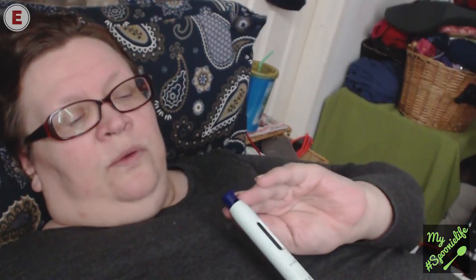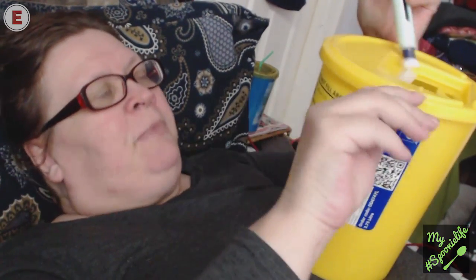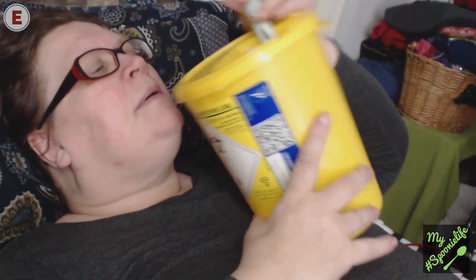Now, important — there is a very sharp needle in there. It is protected, kind of, but a child or someone curious might try to fiddle with it or stick their fingers in there. So I put the cap on like that, and I put my used injections in here. They actually come to our house to pick these up and take them away to be destroyed.